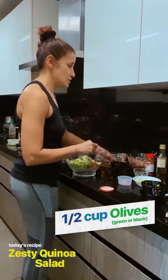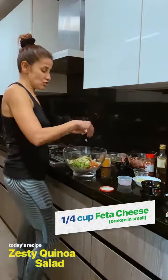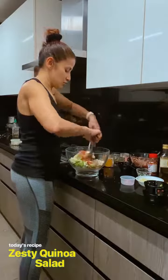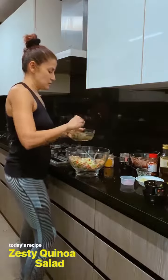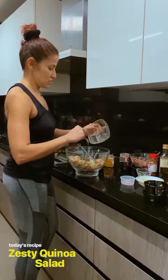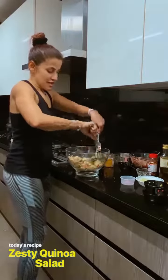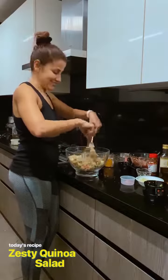And feta, because my boys like feta, so I'm just going to crumble the feta. Then I'm just going to toss it all together and add the dressing, give it a nice toss, and there's your zesty quinoa salad.